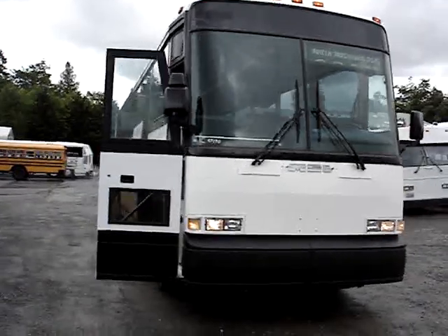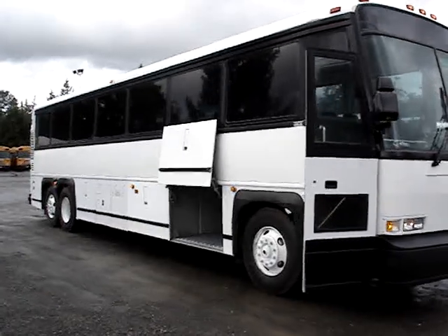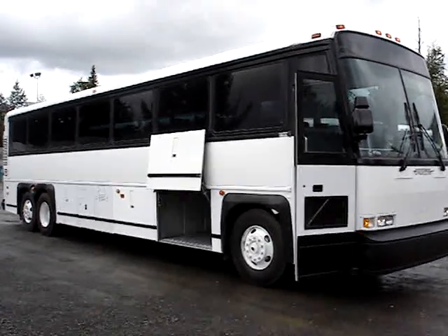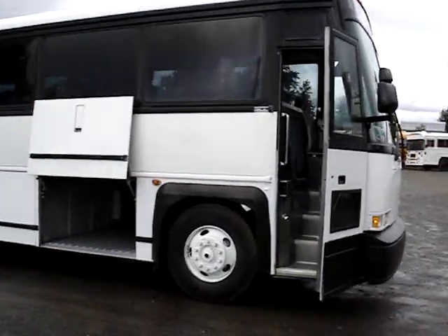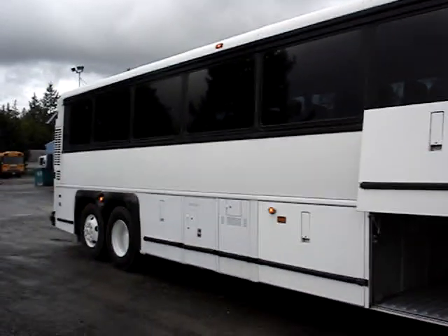The vehicle is powered by the Detroit Series 60, a 4-stroke engine, paired with the Allison V500 6-speed automatic transmission. The bus is equipped with full air ride suspension.